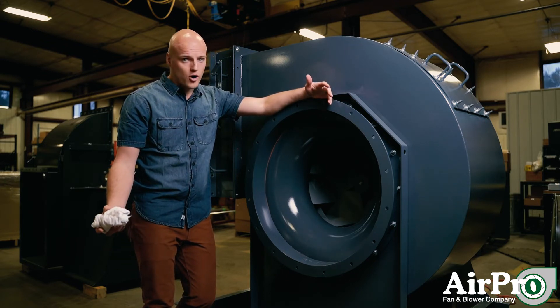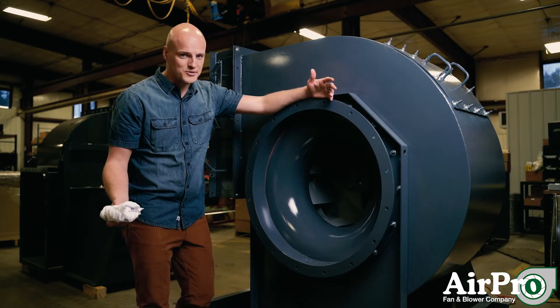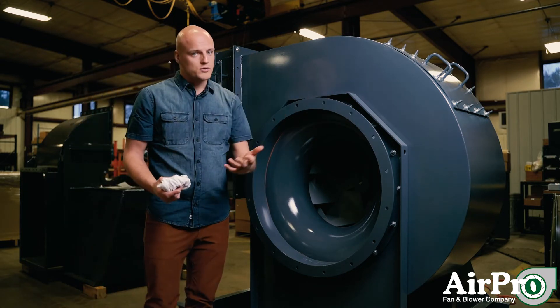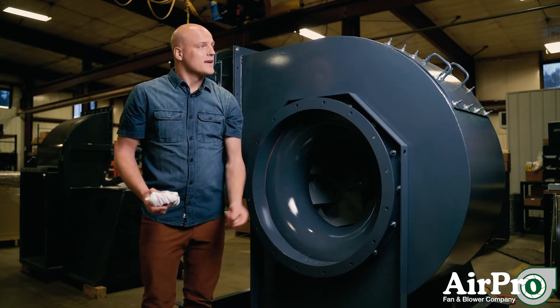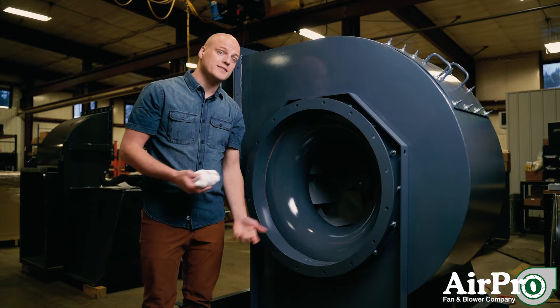Well, it depends on where your openings are. The first thing is you need access to the wheel. If you're ducted into the inlet and ducted off the outlet, most fans have an access door like this one right up here. In that case, you'd take off the access door and go in through it to clean your wheel.